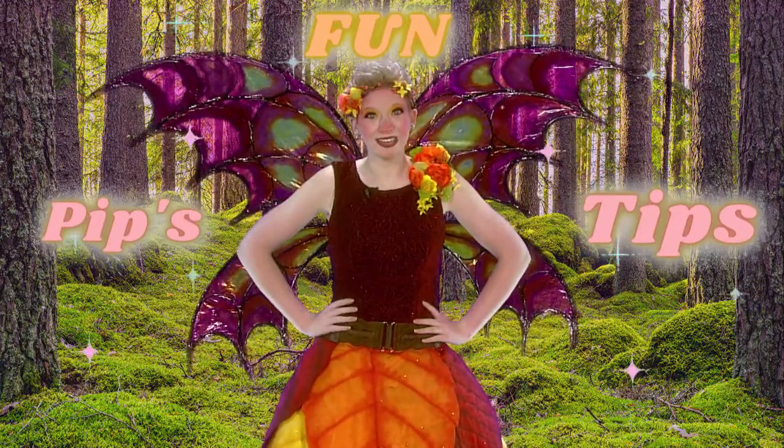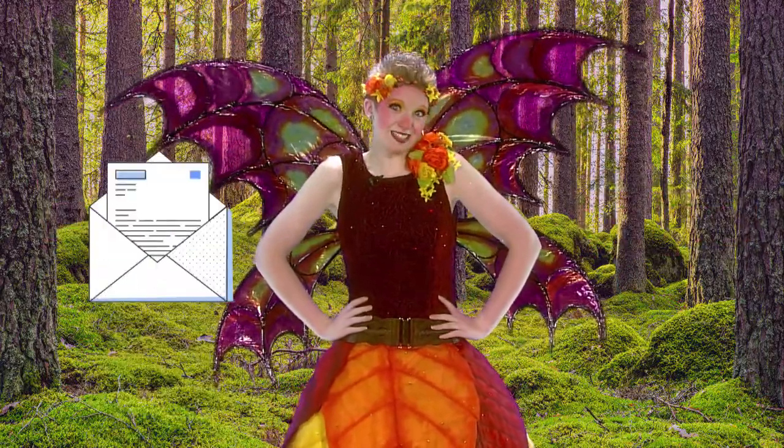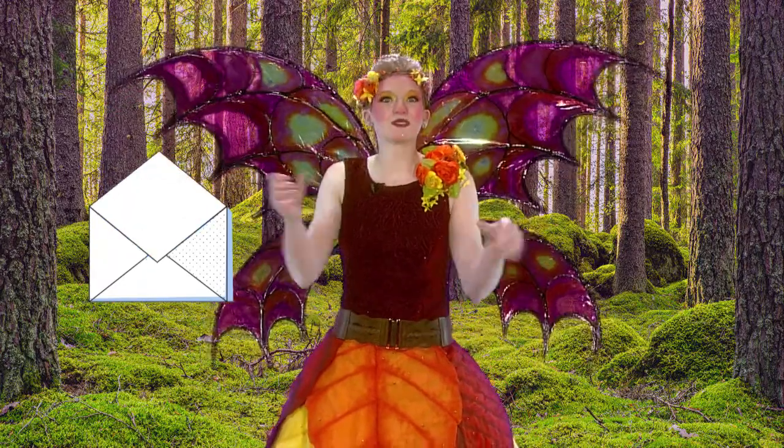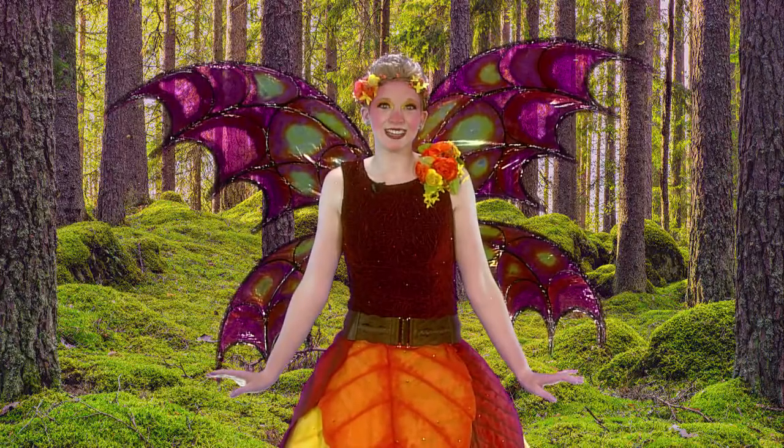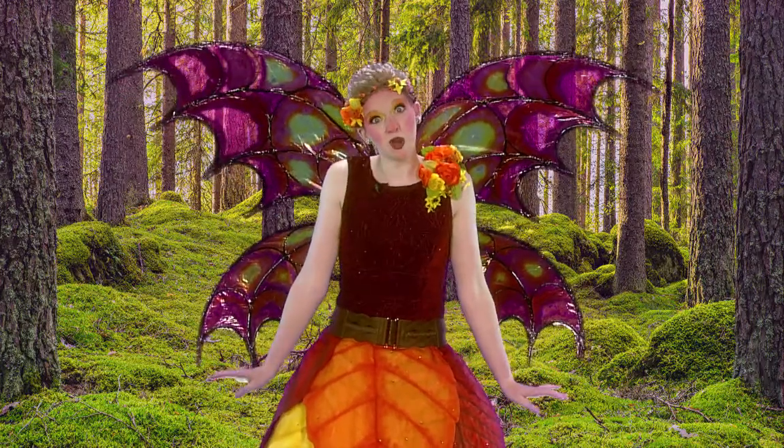Don't you just love getting mail? It's just as much fun sending mail, too. All you have to do is grab a leaf or a piece of paper and your favorite color stick, and tell your grown-up who you want to send a letter to.